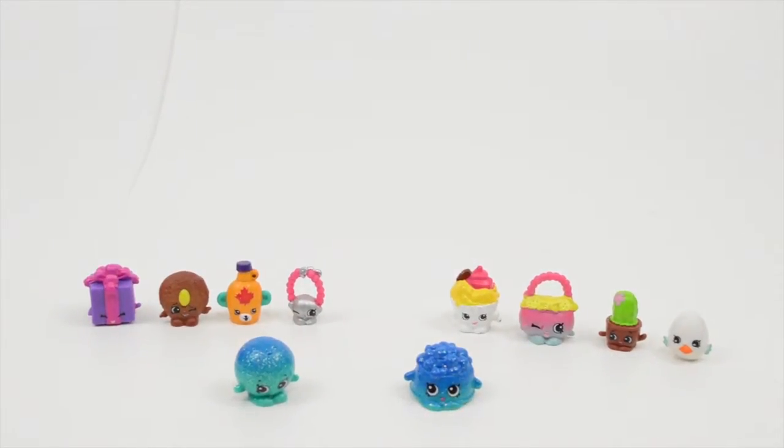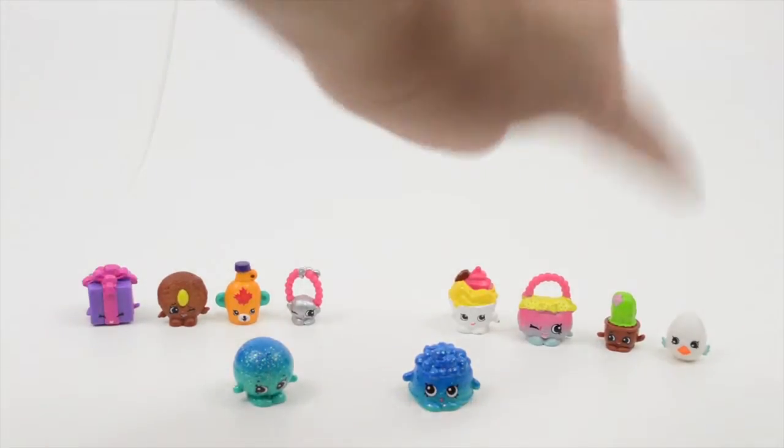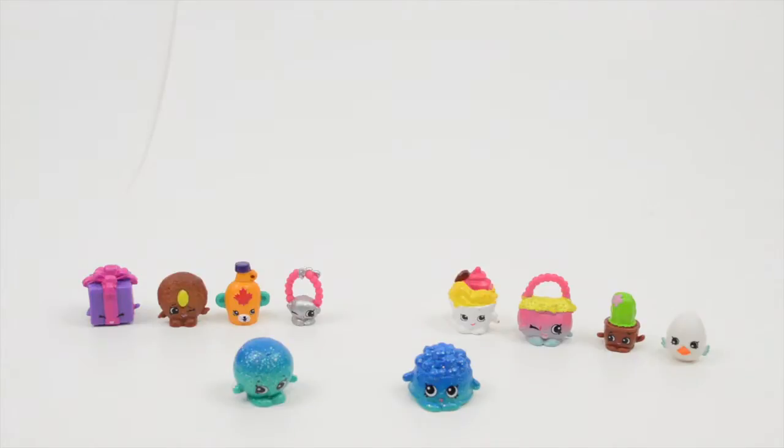So awesome! I really like this pack. I like this one. I think my favorite is Egg Chick. You like Egg Chick? Yep, I definitely like Egg Chick. Awesome!